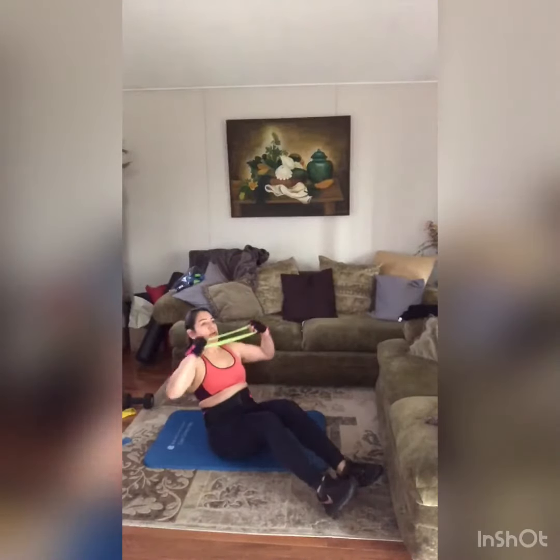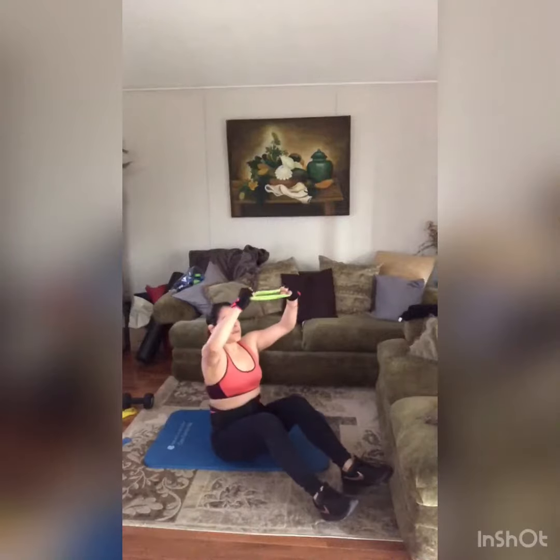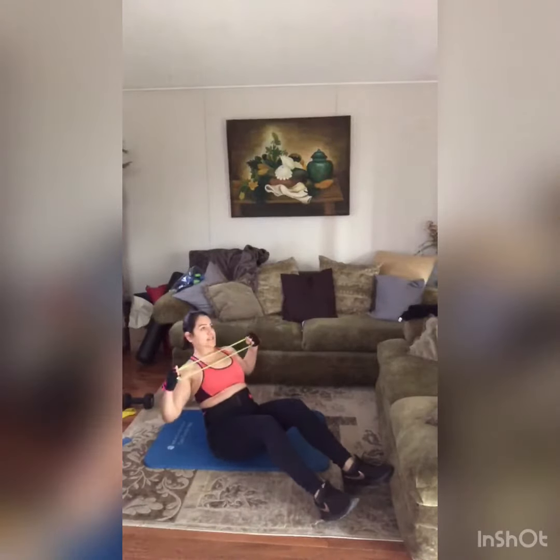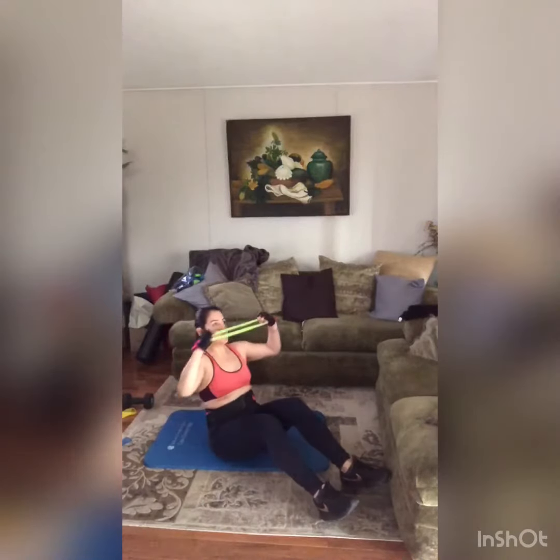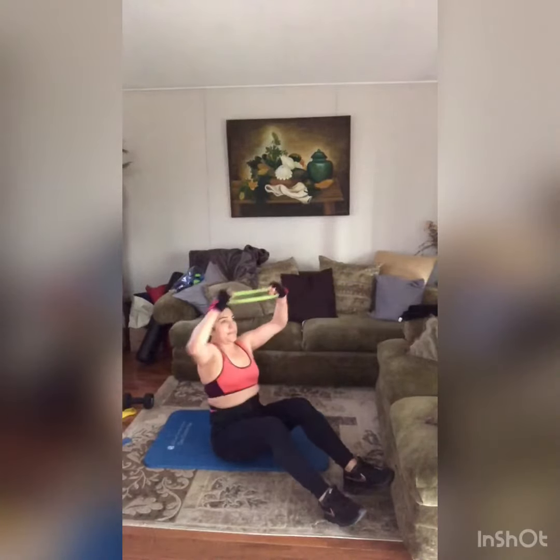One — oh yes. I'm going to breathe, that was not a stretch out, I'm not going to keep going. That was three, four. Abs tight, let's go, pull it. Two more, last one — and rest, good.